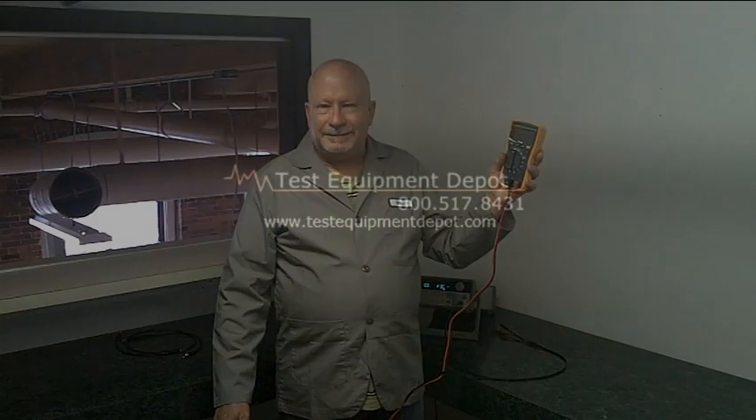Thank you for listening. I am York of Test Equipment Depot. Thank you.